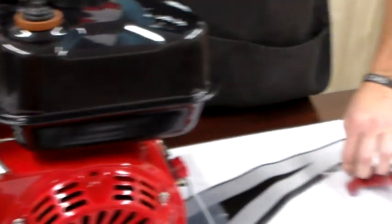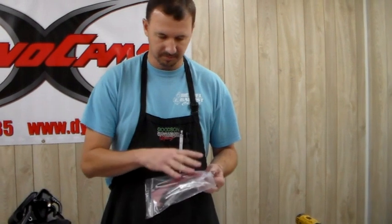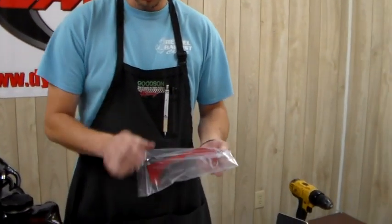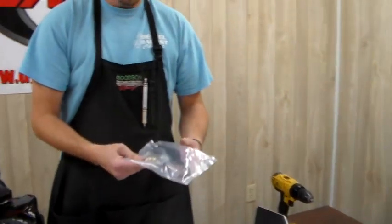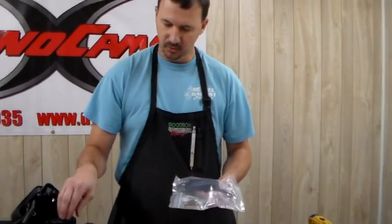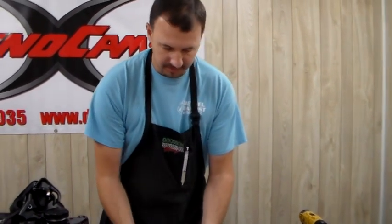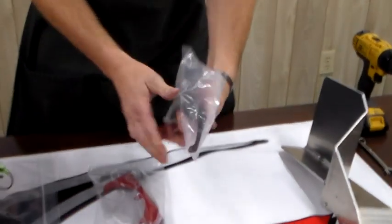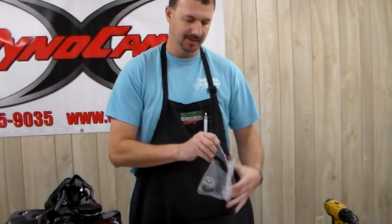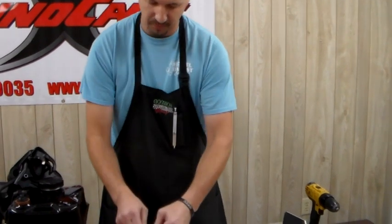Next I'm going to get my throttle linkage out. I've got two options. We have the one that comes from Sox — comes complete as a kit with the throttle rod, a part to hook your clevis and cable through. We've also got one from WMS products. For the 212 we found that the WMS works a little bit better simply because it's offset — I'll show you what I mean when we get to it. The Sox kit seems to be the kit of choice for the Predator. Either way, it's totally up to you — they both will work.